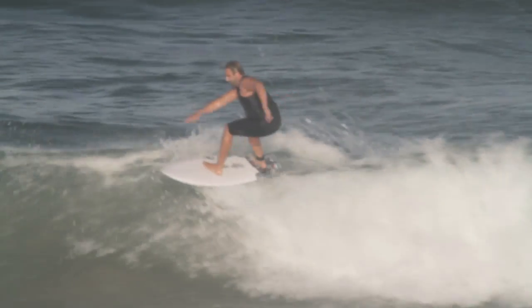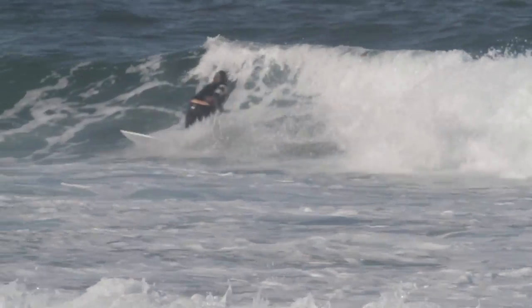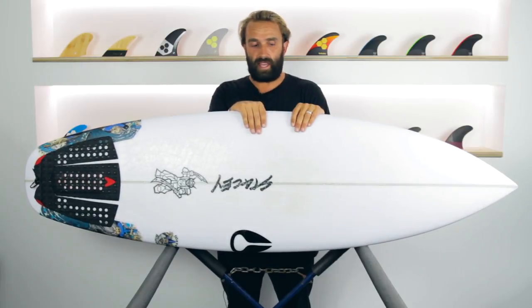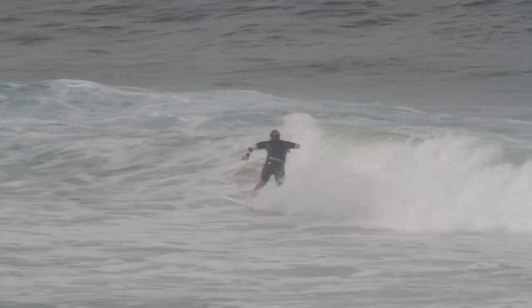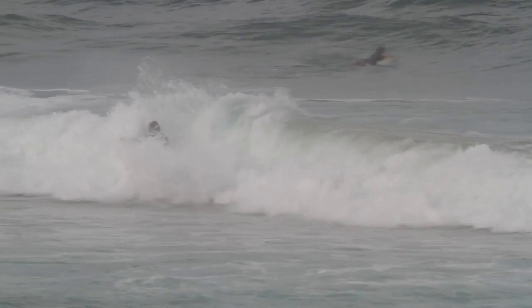Overall, the Wave Slave is a board for almost anyone. A good surfer who wants a board for average and smaller waves will find that distribution of foam helps them get on waves, keep pace, connect sections, and really enjoy their sessions. For a beginner to intermediate surfer, that foam distribution makes catching waves really easy. It's a very forgiving board with a really nice, soft rail that doesn't pinch too much in the water, and the surface area and foam under the tail keep the board moving and surfing really easy.